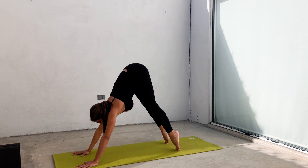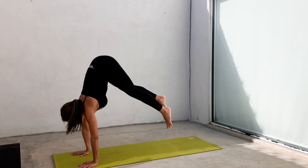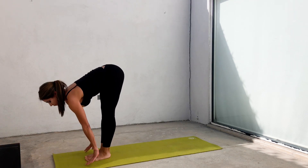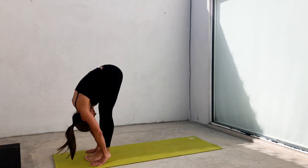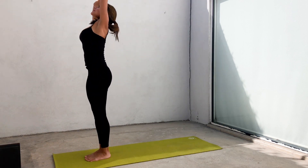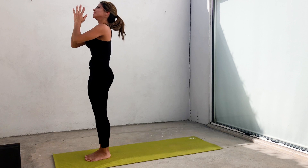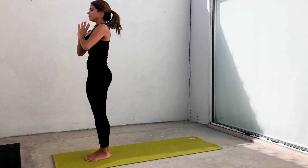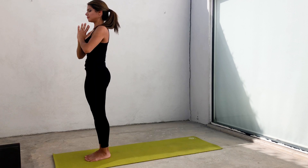Inhale, look to your hands. Exhale, hop or walk to the front. Inhale, extending your back. Exhale, forehead to your knees. Inhale, grow tall. Stretch your body. Exhale, hands to your heart. Breathe deeply. And now prepare for sun salutations B.